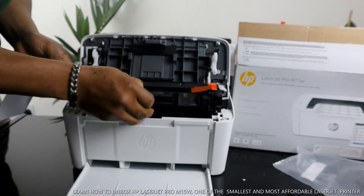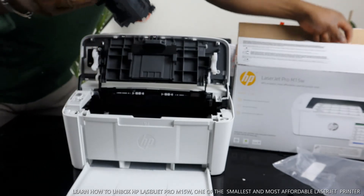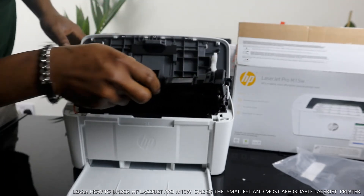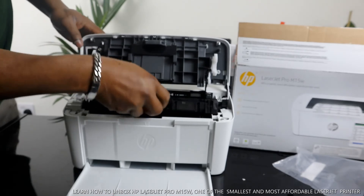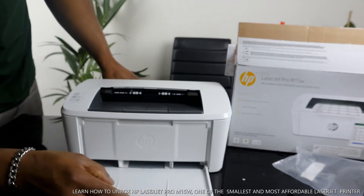We're going to remove this — this is the laser toner. This is the laser toner cartridge. Beautiful stuff.